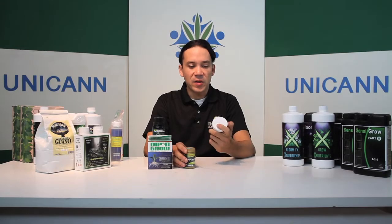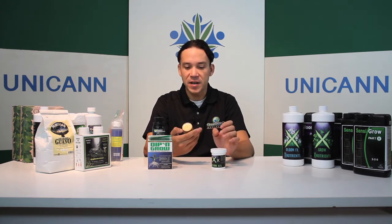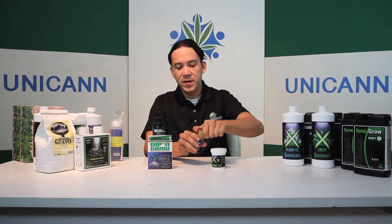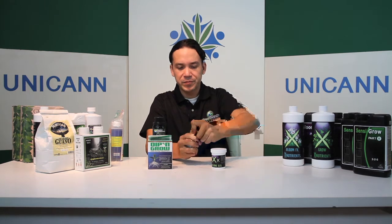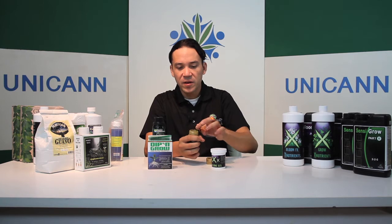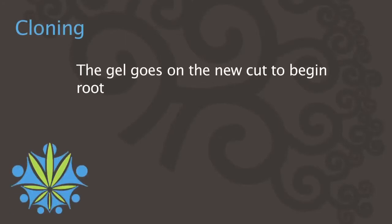Here is some cloning gel made by HydroponicsX, used for that purpose. This is Dutch Master's version called Replicator. I'll open it up so you can take a look — it's just this gel that goes on the bottom of the cutting. You dip your cutting in this gel and then put it inside your medium, and this way it grows roots.